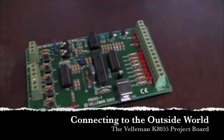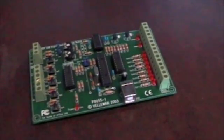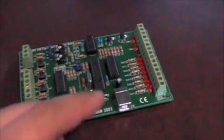In this section we'll be looking at the Velleman K8055 project board. This is a board that allows us to connect to the PC and control external circuits. Connection is very simple via USB — you can see the socket here on the bottom of the board.